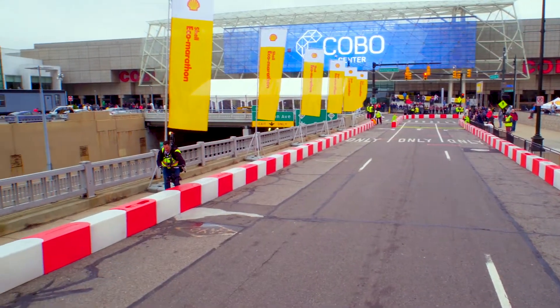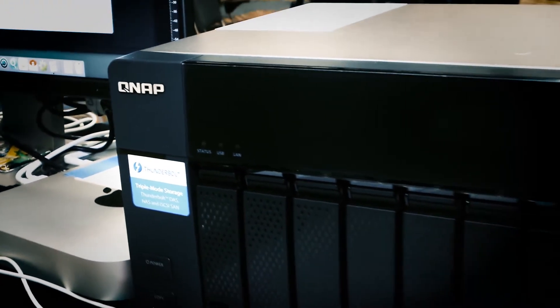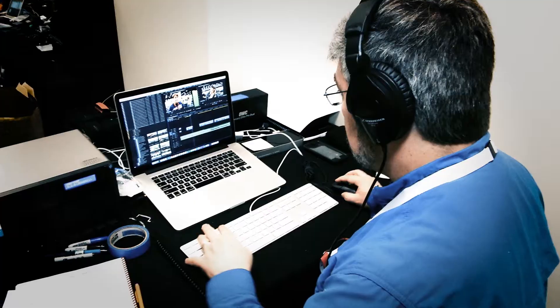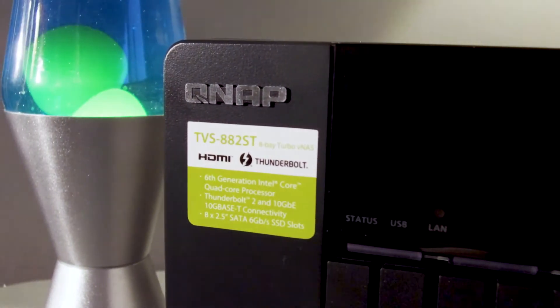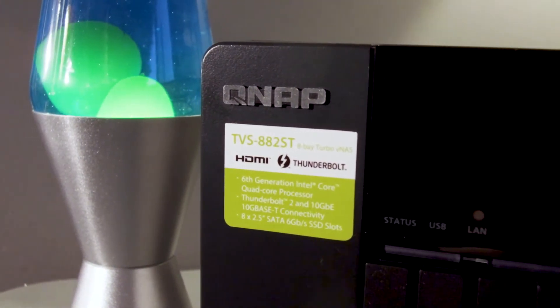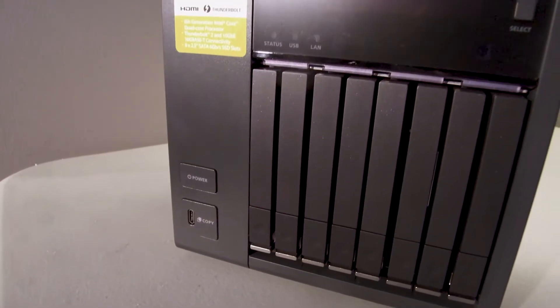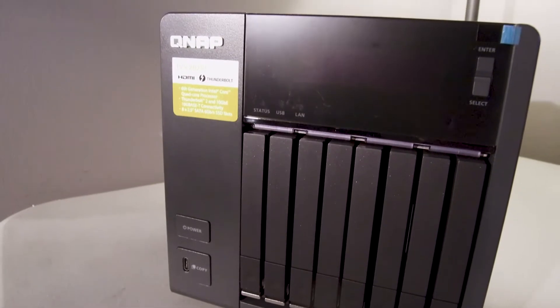We are getting ready for the 2017 Shell Eco-Marathon in Detroit. Last year QNAP sent us out a TVS-871T, their new Thunderbolt unit, and it worked really well for all of our team to share and collaborate together. This year QNAP has sent us out their new Thunderbolt NAS unit, the TVS-882ST. This unit is much smaller, more compact, and will be easier to travel with.